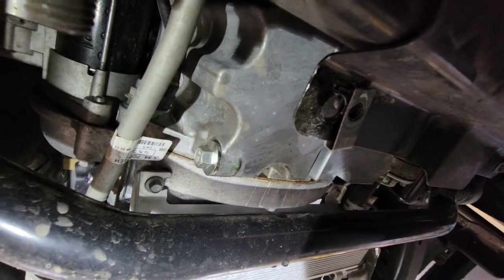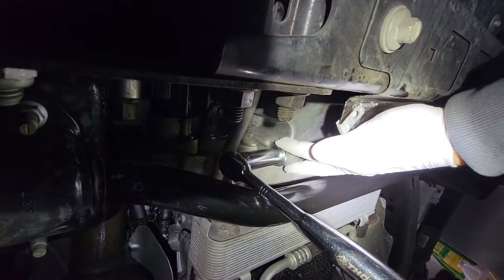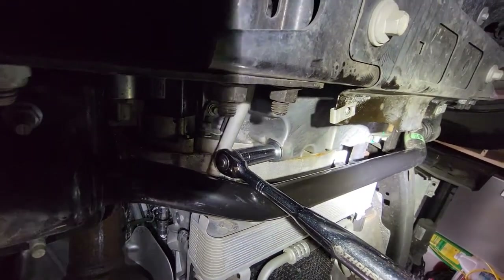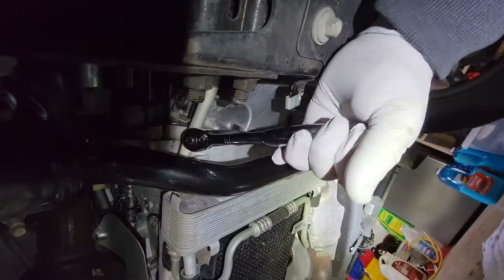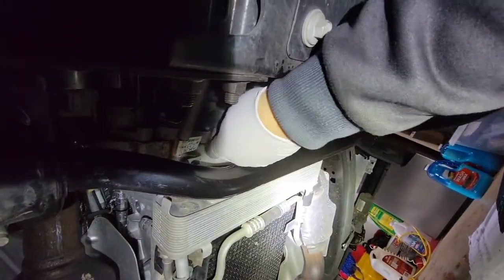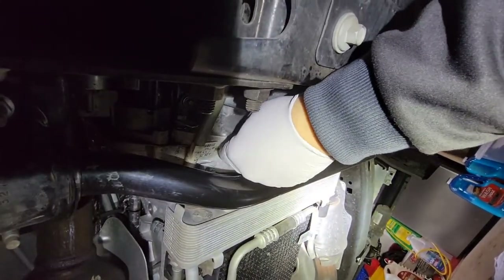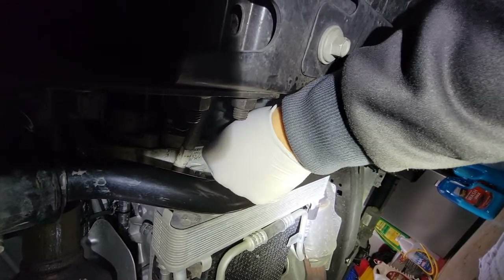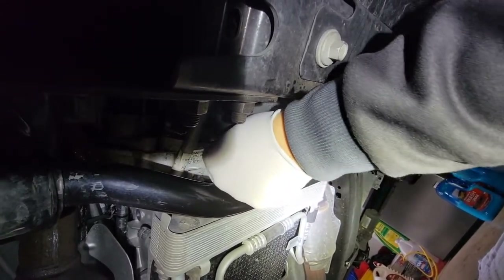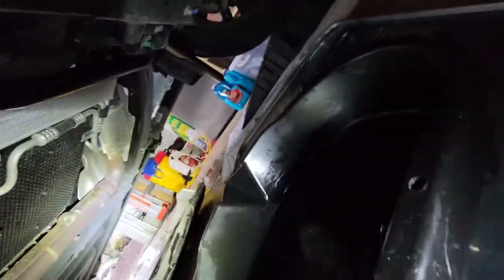Now let's remove this drain plug and let the oil drain. We've got our 15 millimeter ratchet on there. I cleaned this up a little bit with a rag before taking it off. I have my pan situated where I think I'll catch this. Pull left and there it is — it's broken loose. Now I can take that out by hand. Sometimes I'll apply a little counter-pressure so it doesn't just puke out all of a sudden. I'll push in lightly on that plug so it doesn't just fall out — I can feel it getting to the end of the threads.